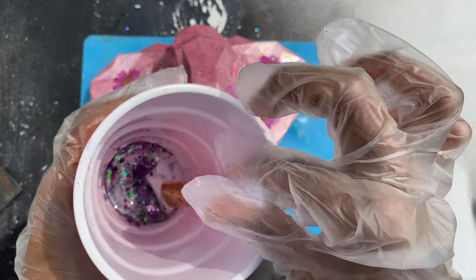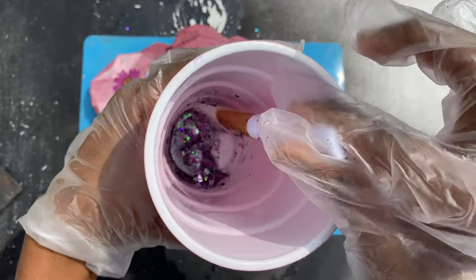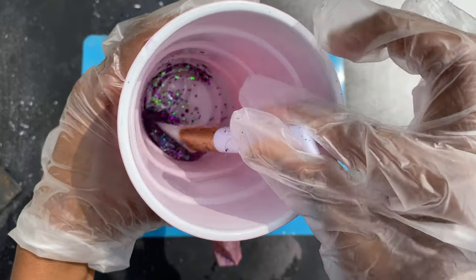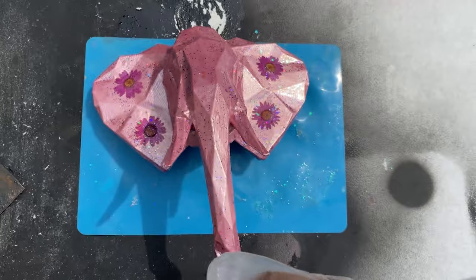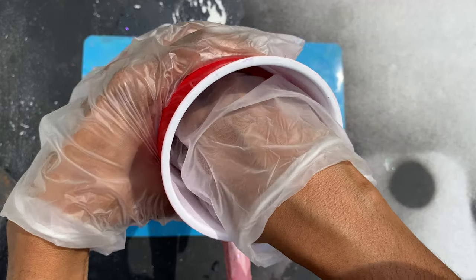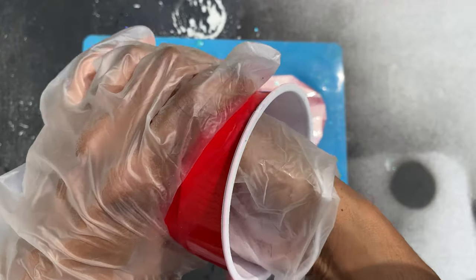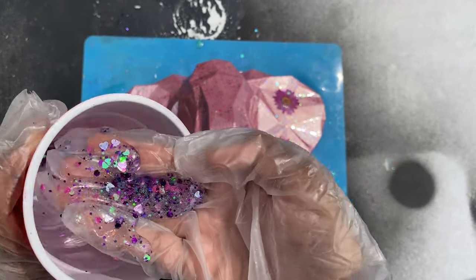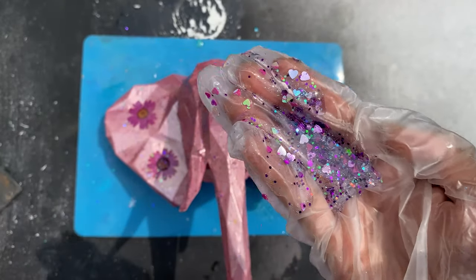And here we are with our third coat of resin — just mixing, stirring it up, doing what I did before — grabbing as much resin as I can in my hand so I can lather it all over the elephant head.